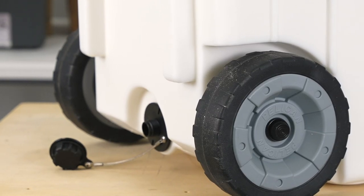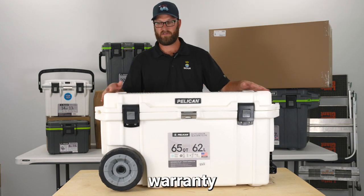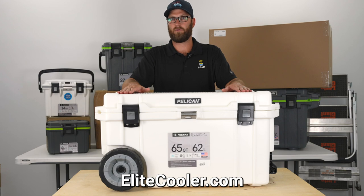This cooler comes with a lifetime warranty and up to 10-day ice retention. It can be found on EliteCooler.com.